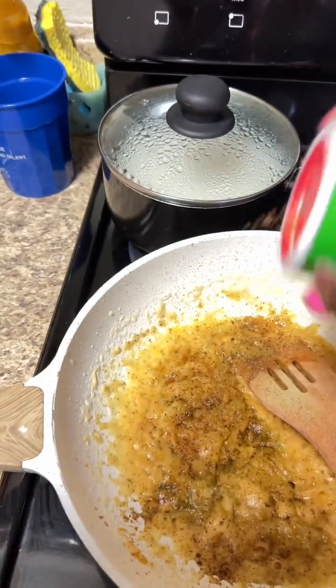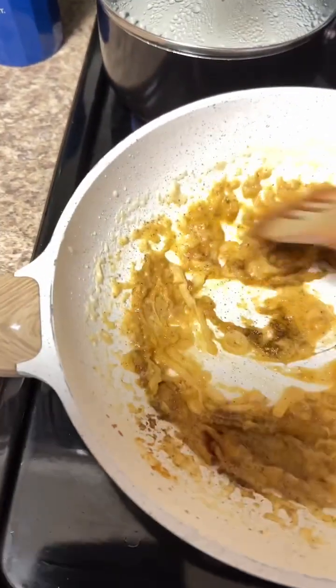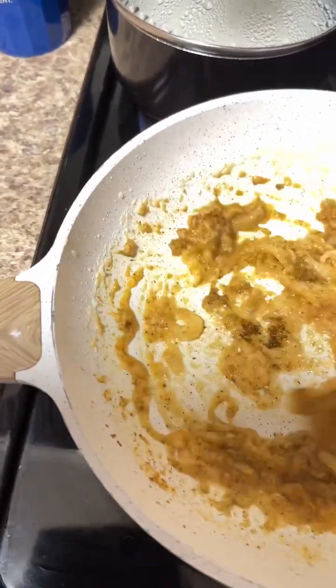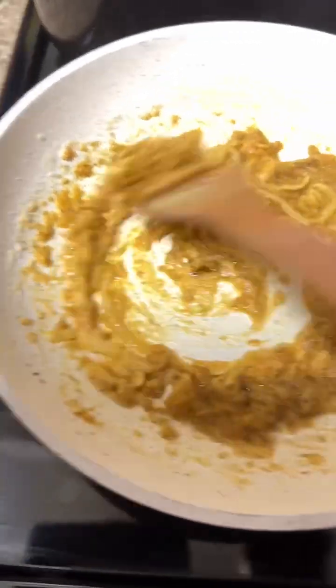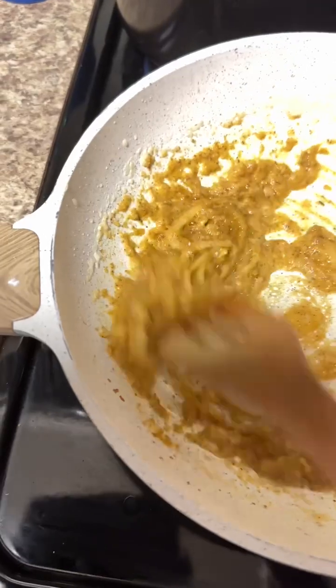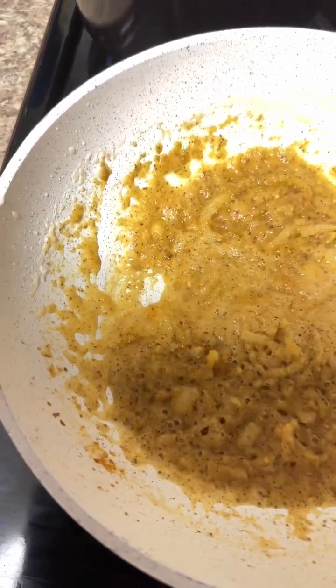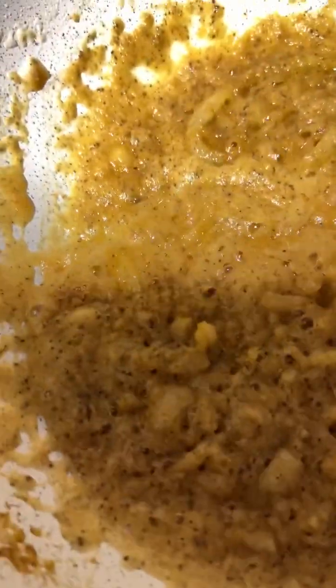And then we're going to go ahead and just continue to stir this. We want these seasonings now to be able to cook into the potato starch, the onion, and the garlic. We want everything to be incorporated.